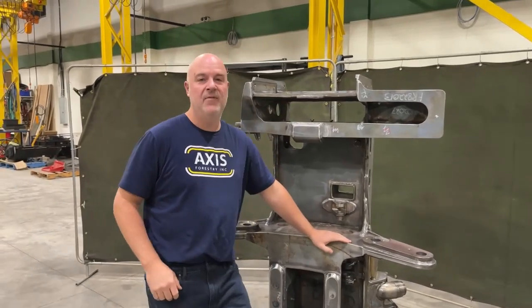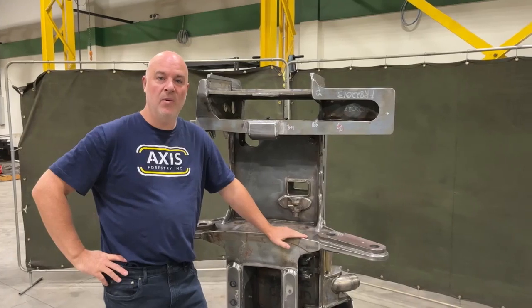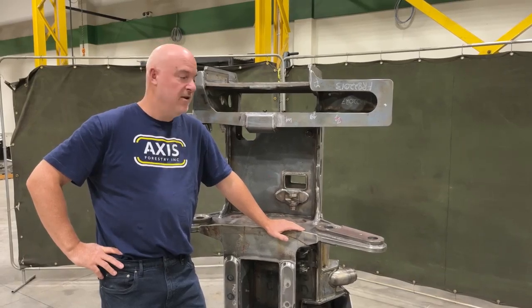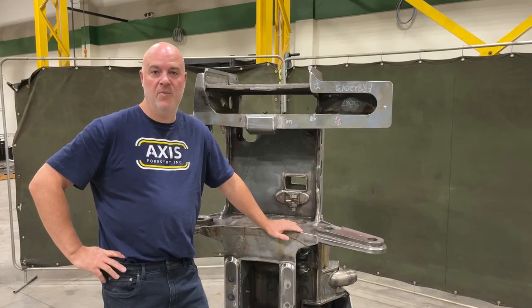What we're offering is that we're going to be producing this head. It'll be rolling off as completed units near January 2023, and what we're offering is for a thousand bucks down, you can get your name put on one of these things.